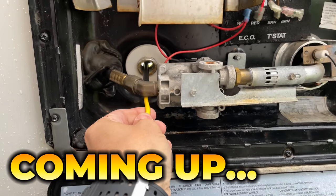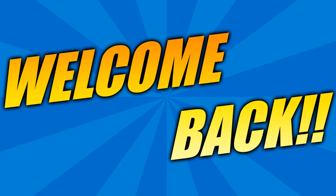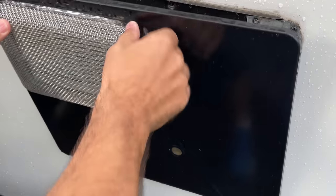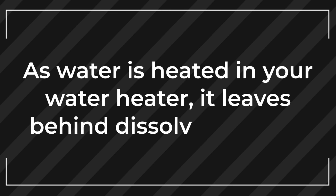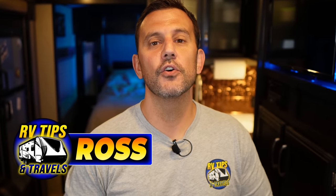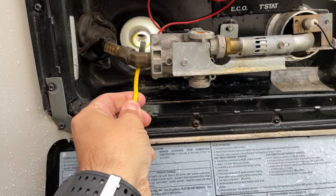I'm going to put this camera inside my water heater because there's something I think you guys will find interesting. Hey guys, welcome back. It does not matter if you own a travel trailer, a fifth wheel, a camper van, or a motor home. It doesn't even matter what type of water heater you have. As water is heated in your water heater it leaves behind dissolved solids which can build up over time and affect water heater efficiency and disrupt water flow. Today I'm going to show you everything you need to know to clean out an RV water heater, and at the end of the video we're going to put a camera inside the water heater tank to show you how well this process works.